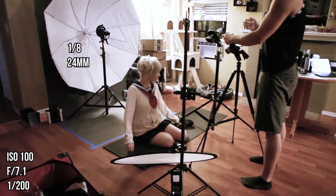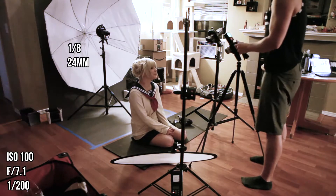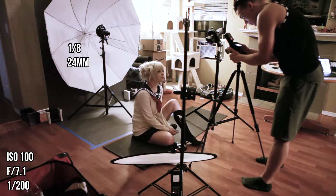The first light was at 1/8th power, 24mm, with a large umbrella reflector backlighting my subject.